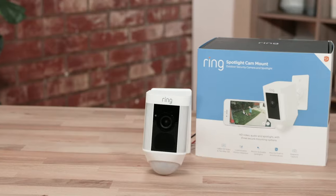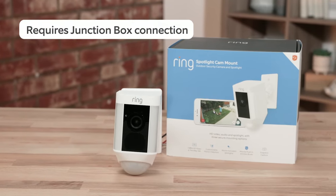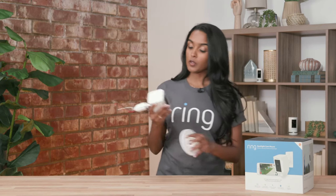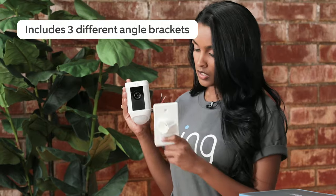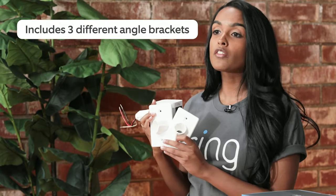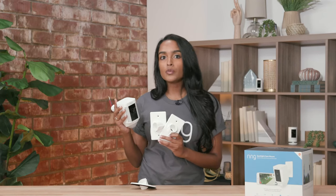The first is the spotlight cam mount. It's very similar to our floodlight cam in that it requires a junction box connection. That being said, it does allow a bit of customization. We have three different included brackets you can use to point it in whatever direction suits you — for example, if you want it on the side of your house, you can make a very direct turn to capture that exact narrow space.